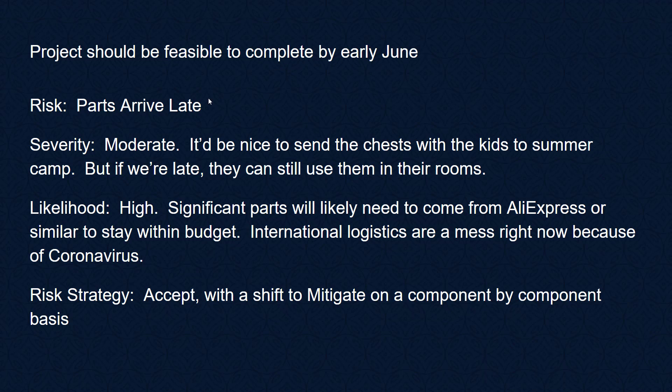The project should be feasible to complete by early June. One risk is that parts arrive late — severity is moderate; it'd be nice to send the chests with the kids to summer camp, but if they're late they can still use them in their rooms. The likelihood for this one is high. I buy significant parts from AliExpress and it can take a month to a month and a half, and right now international logistics are a mess because of COVID. So we're going to accept with a shift to mitigate on a component-by-component basis — we'll order AliExpress parts very early.